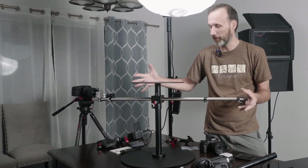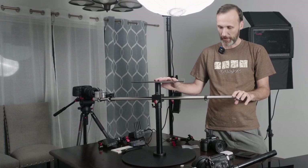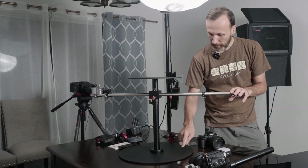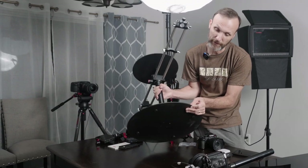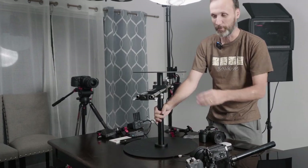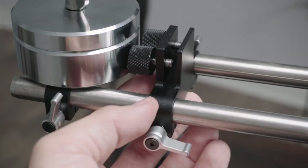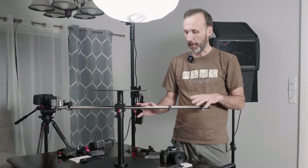The good thing about the base is that it keeps everything steady, because once you start adding all the things, this whole thing can become pretty heavy, so you want a good stable base. It does have rubber stoppers on the bottom so it will not slide — it'll move the whole table. Aside from the platform and the main shaft, the whole thing is sort of built around these two rods that allow you to attach and customize the entire rig.